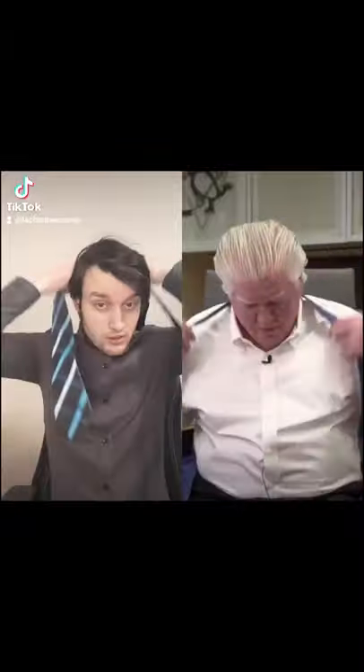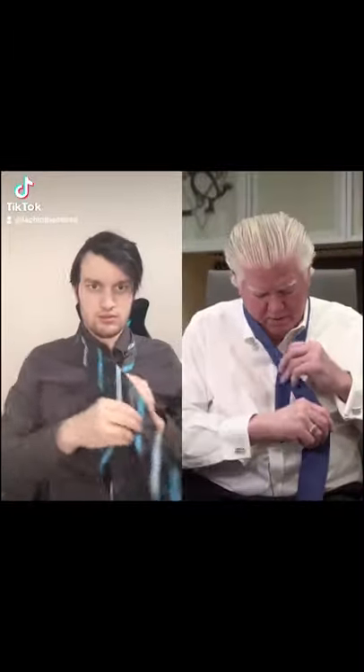This is Brian Burke of the Pittsburgh Penguins, and I'm going to show you how to wear a tie. First off, no one thinks I know how to wear a tie, how to tie a tie. I'm going to prove that's not the case.